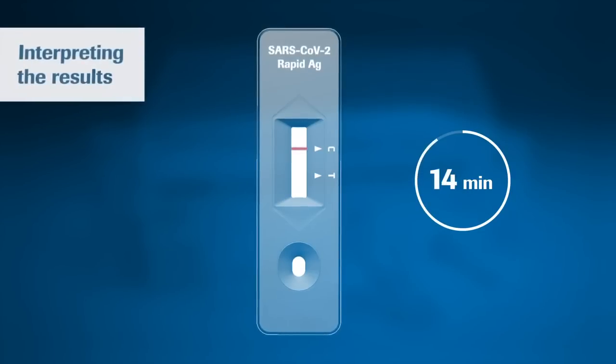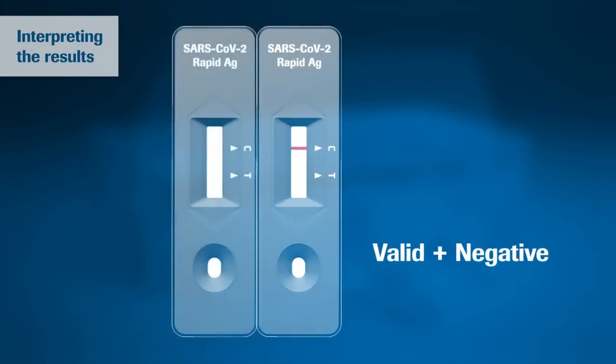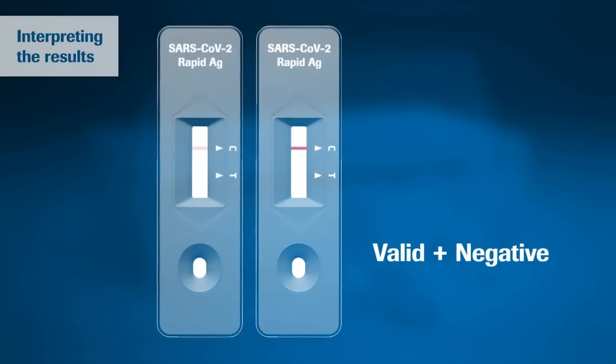A colored line appears in the top section of the result window to show that the test is working properly. This is the control line C. Even if the control line is faint, the test should be considered to have been performed properly. However, in both cases, the test is negative.